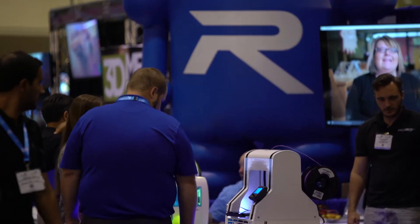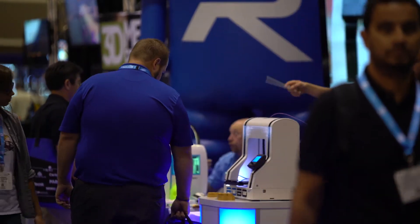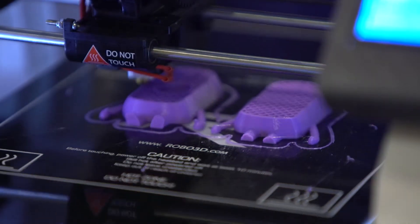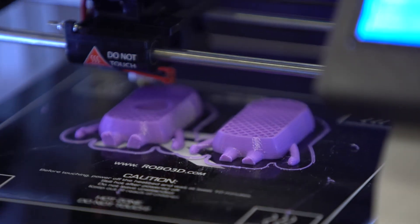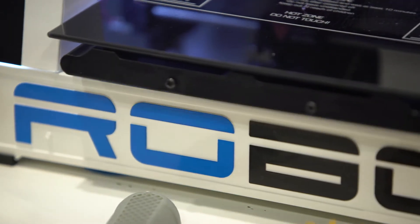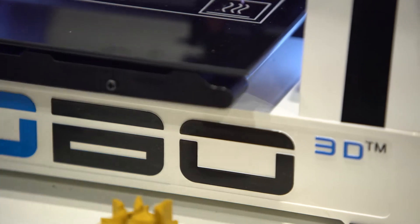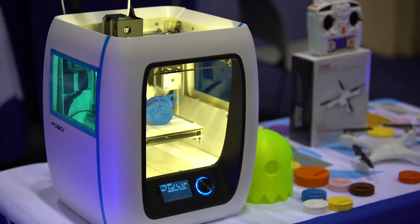Today at Rapid we're showing a new R2 line. We're coming out with three machines eventually. Right now we have the R2 Mini on display. The Mini is a 5x5x6 build platform. It's going to have mobile connectivity and Wi-Fi connectivity. The second machine is going to be a little bit bigger and have the ability to upgrade to dual print heads. It's going to have a heated build platform, almost fully enclosed, giving you a lot of versatility with the materials you'll be able to print with.